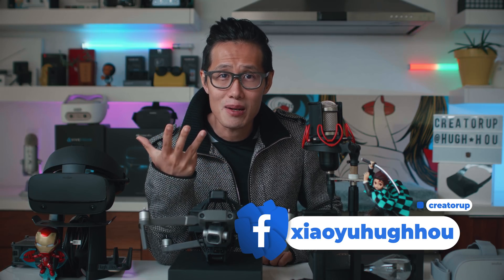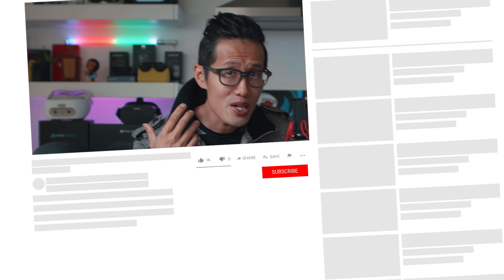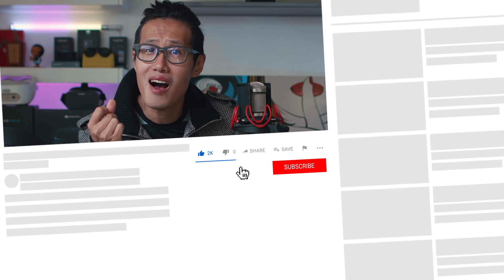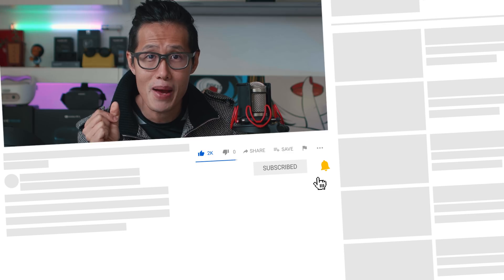If you are new here, it will help me a lot if you subscribe to our channel and hit the notification bell for the latest tutorials on 360 production. Until next time, please fly safely and keep creating.